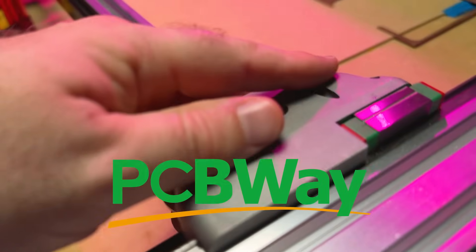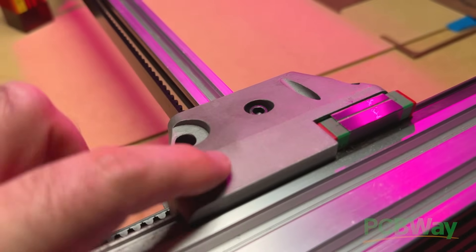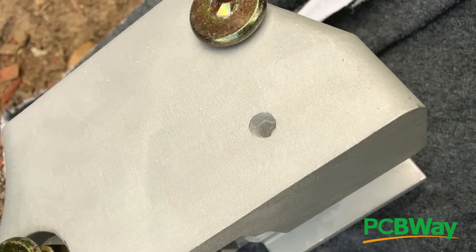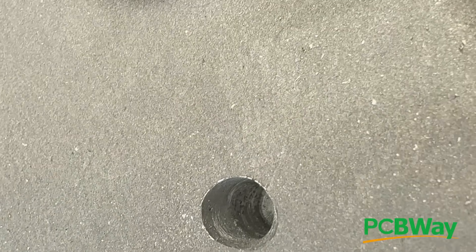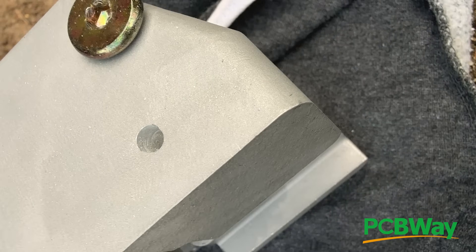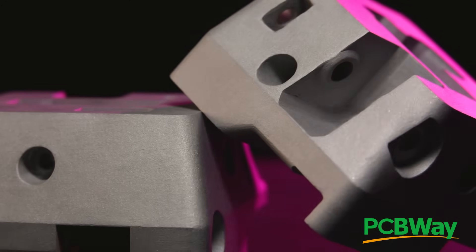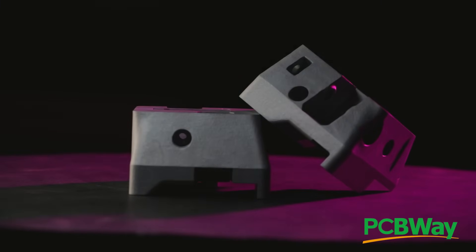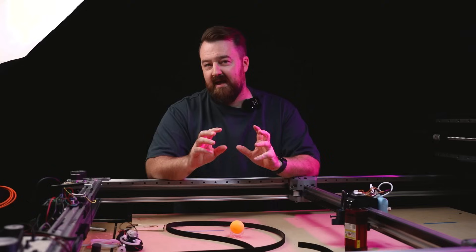A huge shout out to PCBWay for making these super amazing 3D-printed parts in aluminium. I initially thought they had some type of infill but I drilled into the base of one and it was solid aluminium all the way through — absolutely incredible to come out of a 3D printer. They also do CNC milling, laser cutting, and other manufacturing processes. Thank you so much to PCBWay for helping me out.